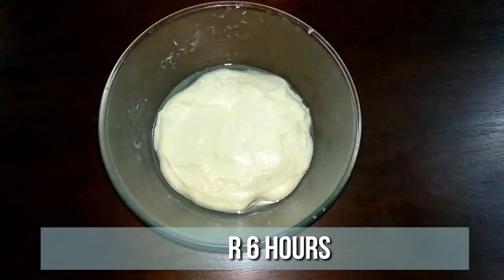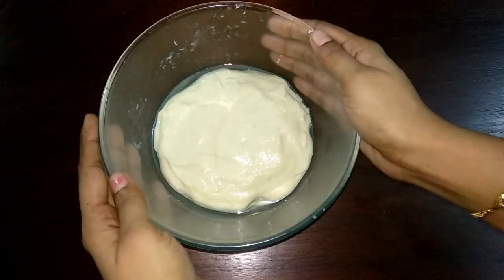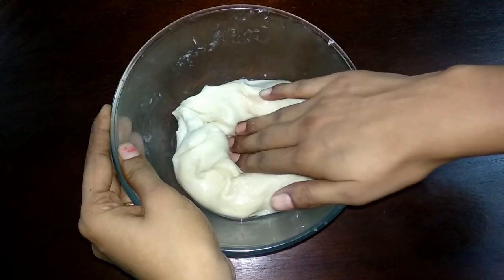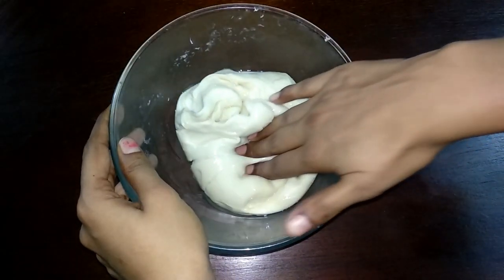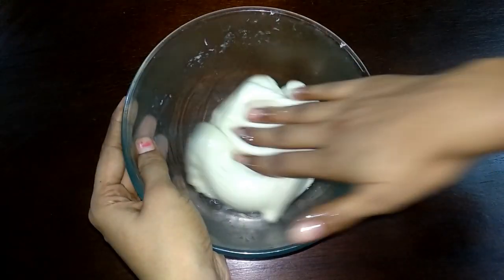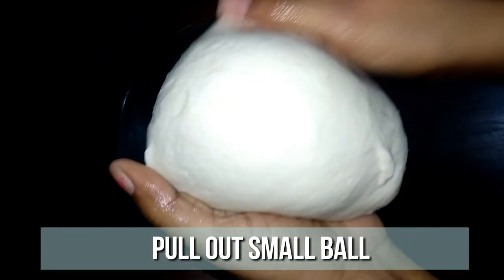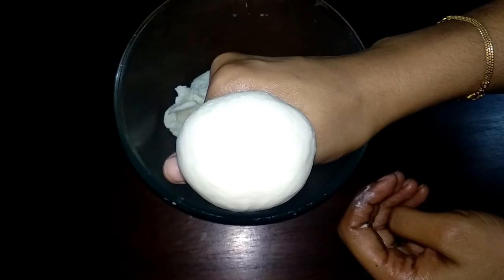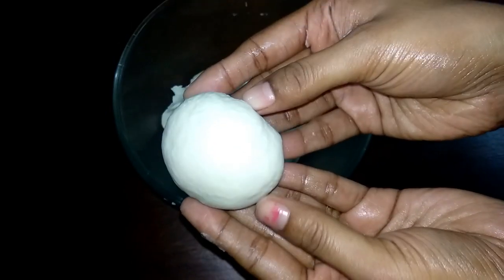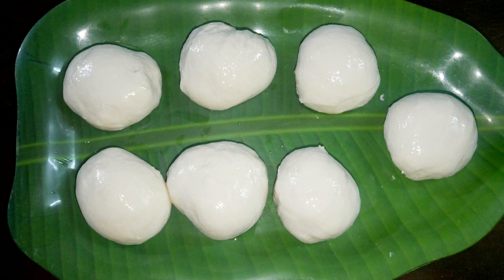It's been six hours now, so let's open and check. The batter is super soft now. Give it a quick knead and pull out a smooth ball. Make seven to eight balls and keep it ready.